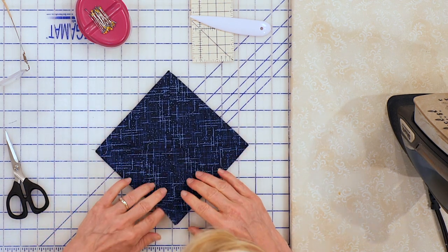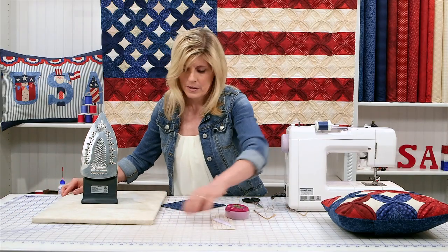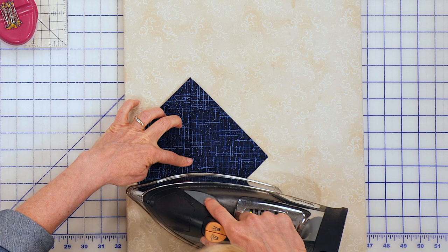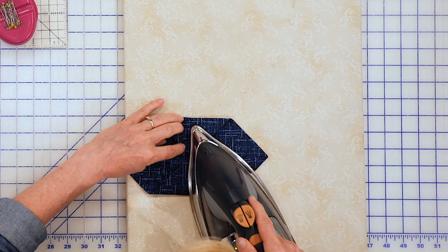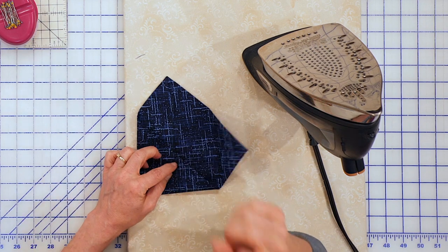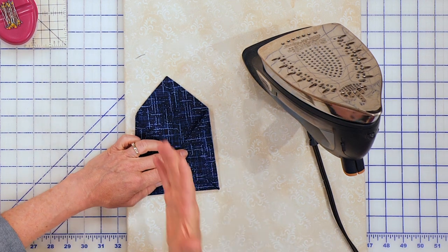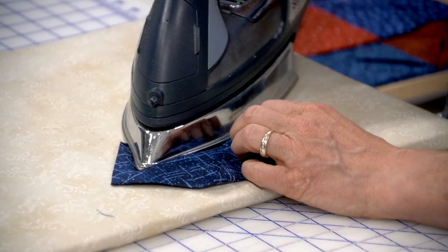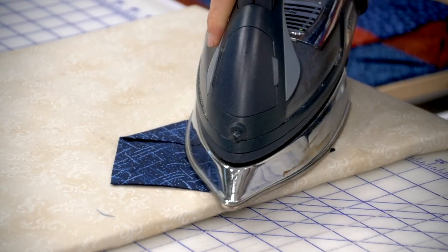Now I've got my square. I'm going to go to my iron and press this. Normally I don't use steam when quilting, but I do recommend using steam in this step because this is where accuracy really matters. Where that opening was, I simply let it fold closed the way it naturally wanted to. It just wants to naturally go closed. I'd also recommend using some sizing because you do want this to hold its shape and hold its creases. I'd recommend doing that right out of the gate — probably even before you cut your squares.